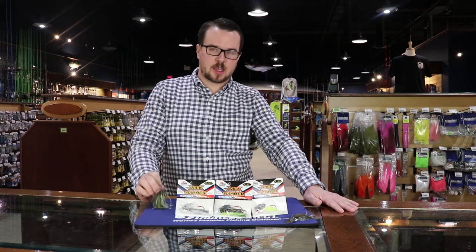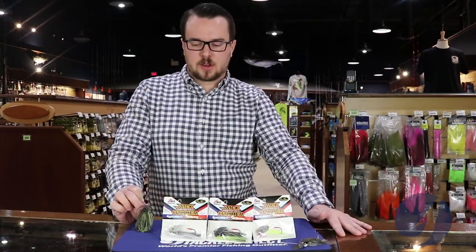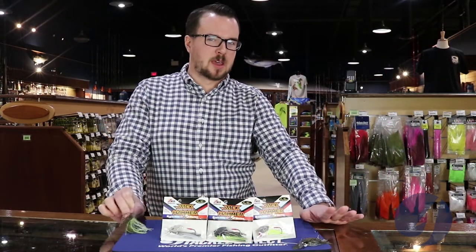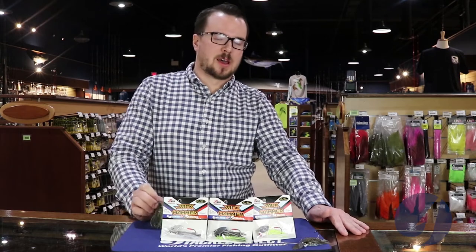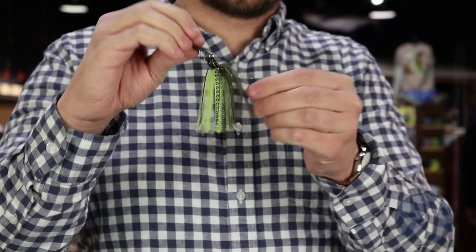What's up everyone, it's Ryan from Tackle Direct. I wanted to go over a really hot bait we've had for about a year or so now — this thing's been on fire. It's the Z-Man Evergreen Jackhammer Chatterbait. Z-Man and Evergreen got together and produced what they feel is the Ferrari of Chatterbaits, with all top quality components like nothing anyone's ever seen.